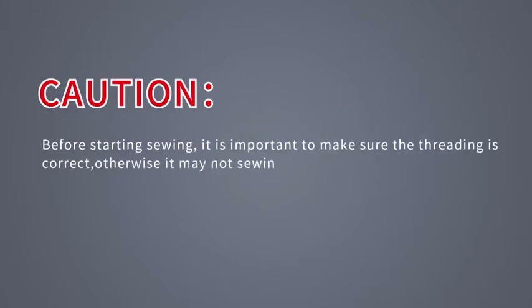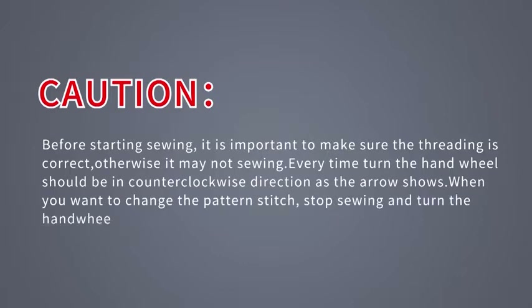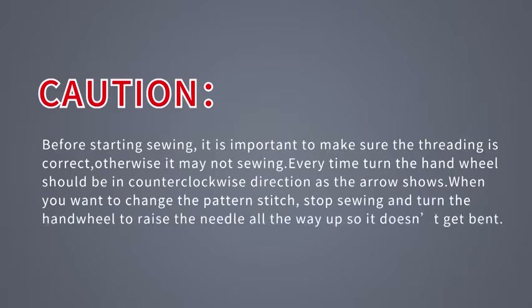Caution: before starting sewing, it is important to make sure the threading is correct, otherwise it may not sew. Every time you turn the hand wheel, it should be in a counter-clockwise direction as the arrow shows. When you want to change the pattern stitch, stop sewing and turn the hand wheel to raise the needle all the way up so it doesn't get bent.